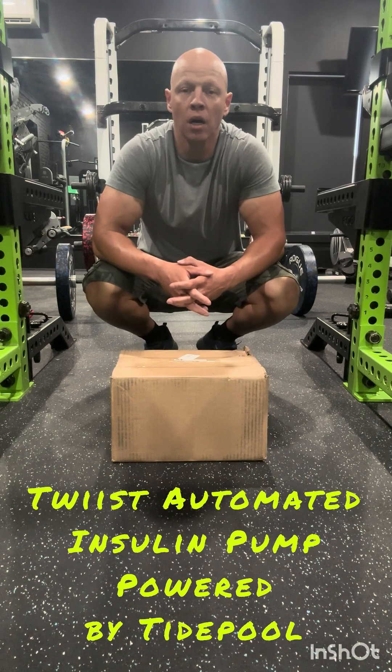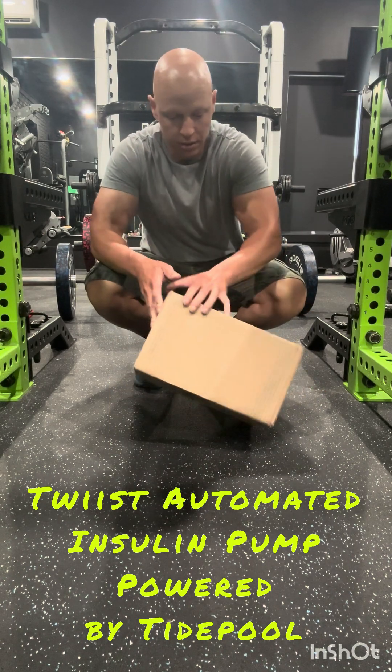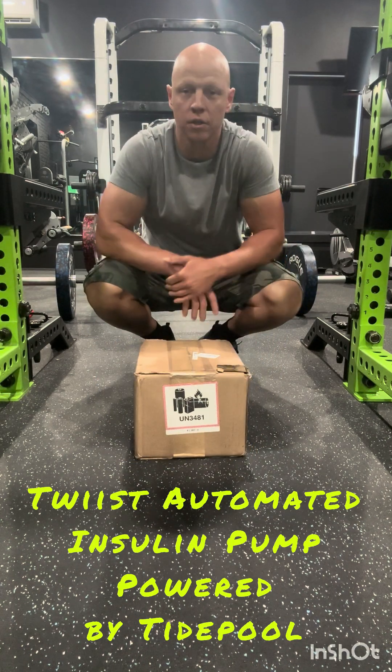Byron Pharmacy is going to be doing the initial send-out of product. It will eventually get brought to all the typical retail pharmacies like Publix, Walmart, and Walgreens. The box is looking in pretty decent condition with a couple of wear and tears from the shipping process.